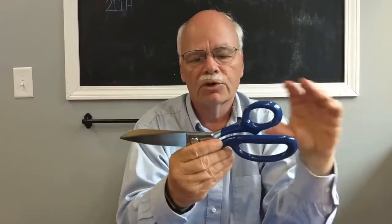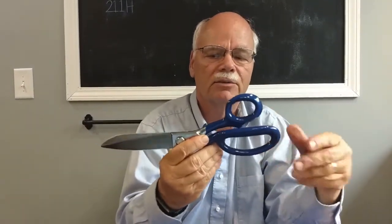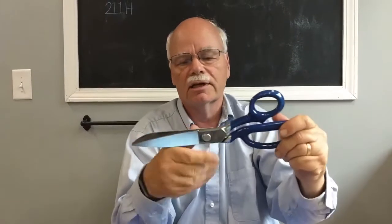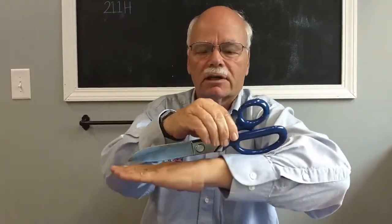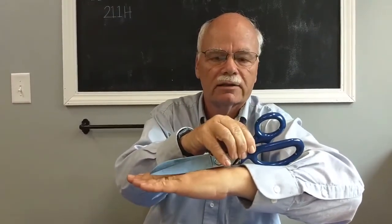Another thing is this is a bent trimmer shear. The orientation of the top handles and the bottom handles means that you can cut this on a table, a cutting table, on a flat surface like that. You can see how you're approaching the material when it's flat like that.